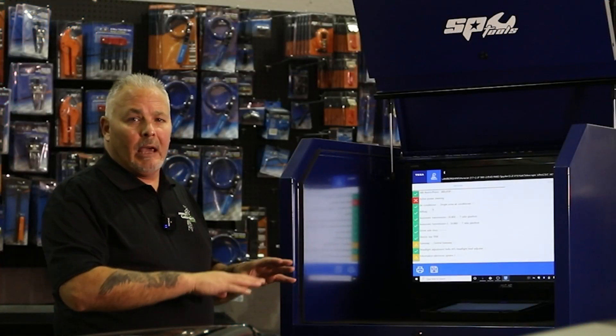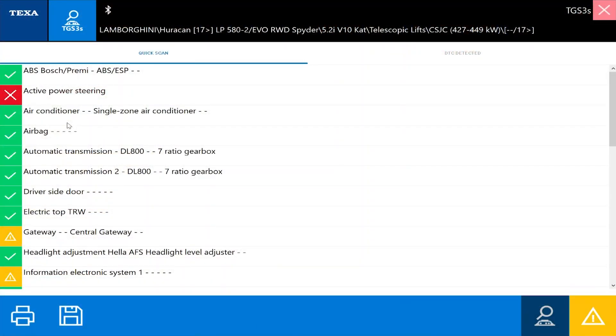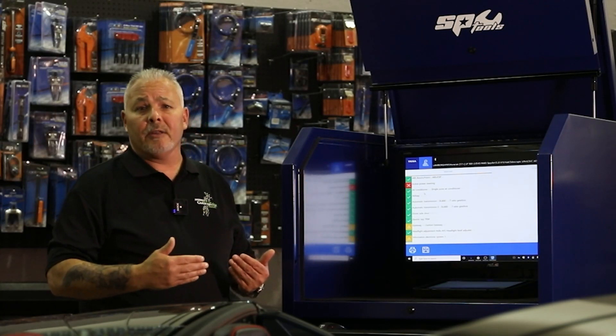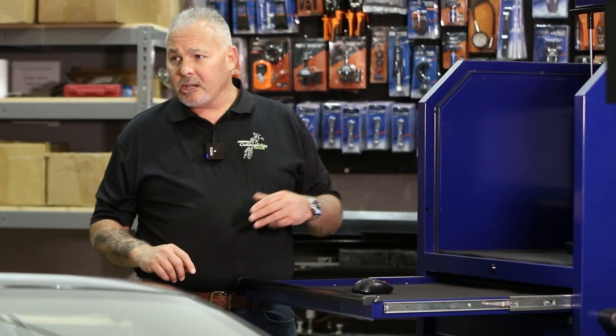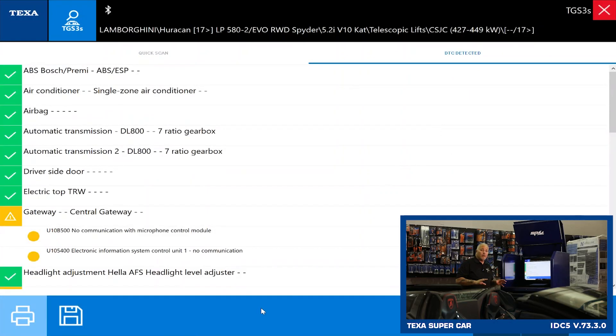Just like any other environment that TEXA has, the red X means the module is not communicating — either it's not fitted to the vehicle or there's a communication issue with the vehicle or the software. All of our green checkboxes are modules that are present, on the bus, and have no faults. Our yellow boxes with the exclamation point in the triangle indicate that the module is present and communicating, but we have some faults stored. The quickest way to look at those faults is to click on DTCs Detected.